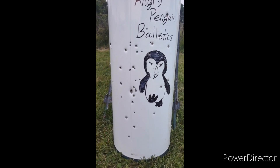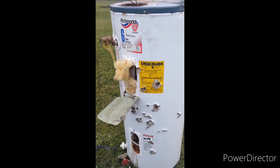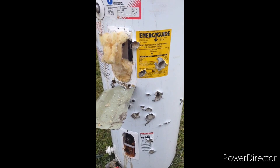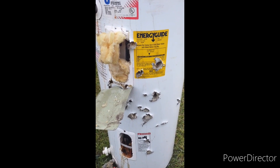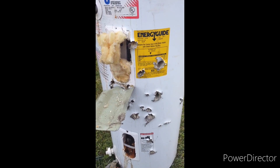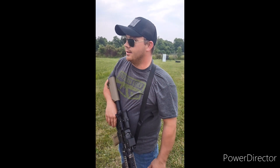The front side took the barrage pretty well. Let's check out the back side. I'd say it didn't do too good of a job stopping all those rounds — but it sure did a good job of letting them through. I just want to thank everyone for joining us on our first Angry Penguin Ballistics video. Be sure to like and subscribe and stay tuned for more videos. See you next time.